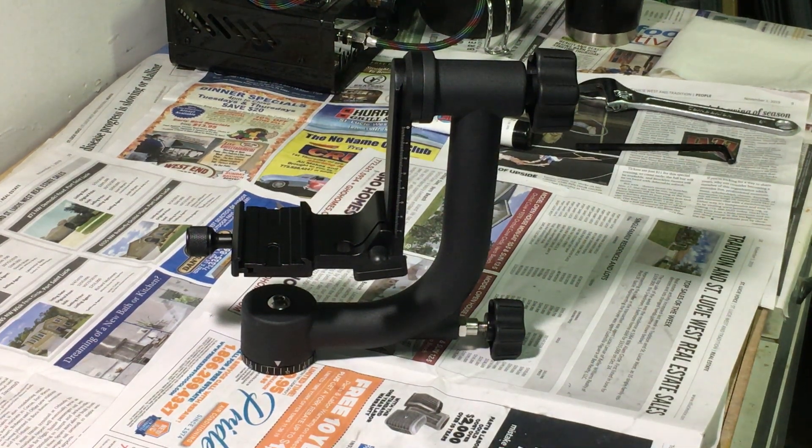What you're looking at here is a gimbal head for a tripod. This particular brand is called Neewer — N-E-E-W-E-R — bought it off Amazon, paid 80 bucks for it. There are some you could spend a lot more money on, like $200 plus, and there are a few you can spend less, but this one had the best reviews, coming in at about 4.8, with 72% of people giving it a five.